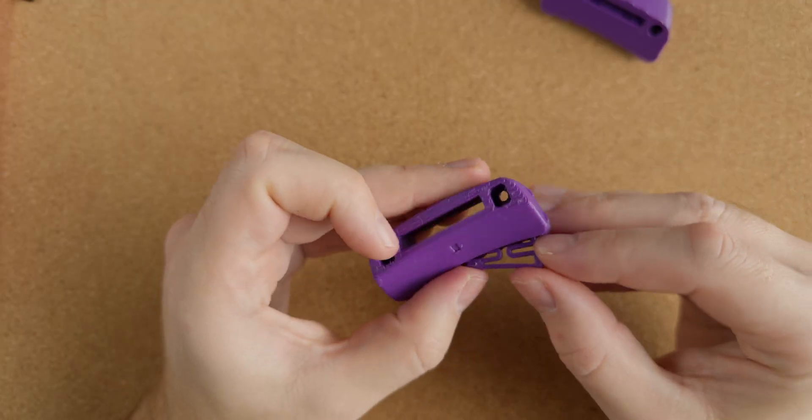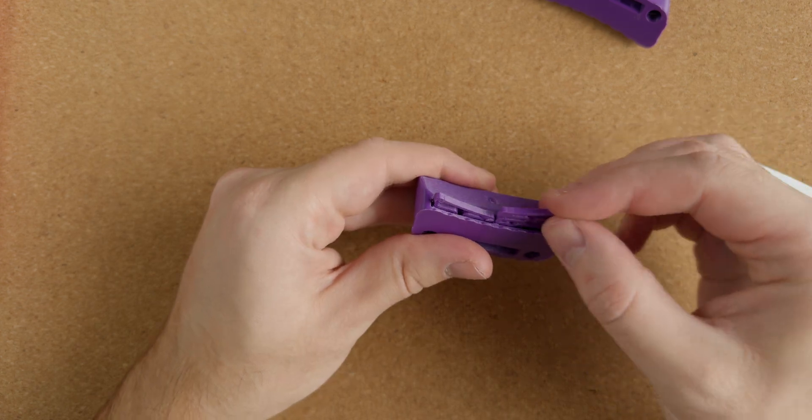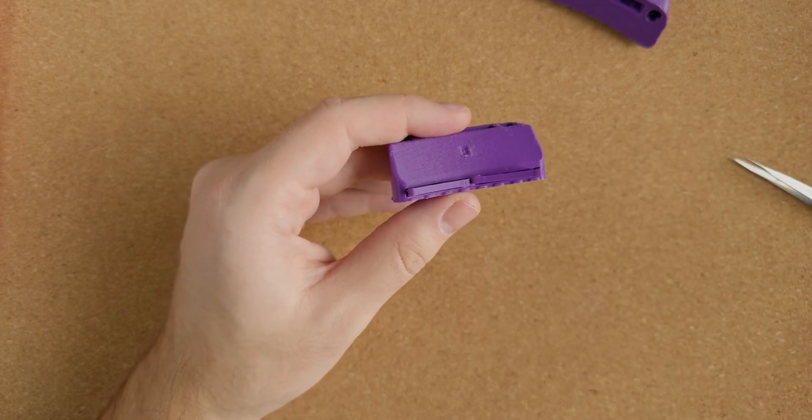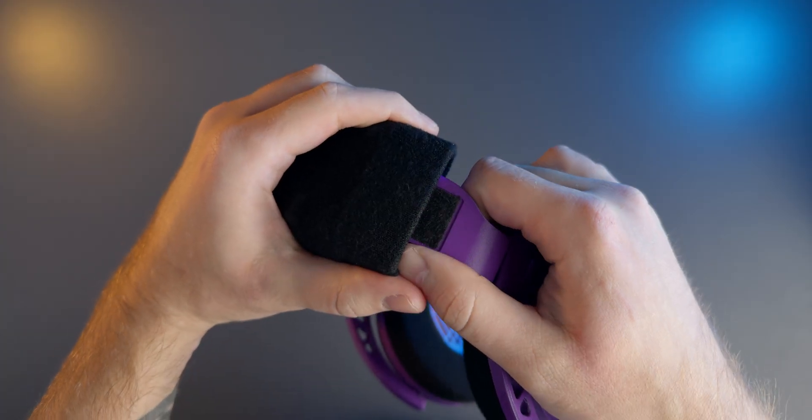If there's one design element that can be considered a Ploopy signature it's the use of compliant mechanisms. Take these flexible tensioners for example. They go on each side of the headband to provide the tactile feedback when adjusting the fit of the headphones.